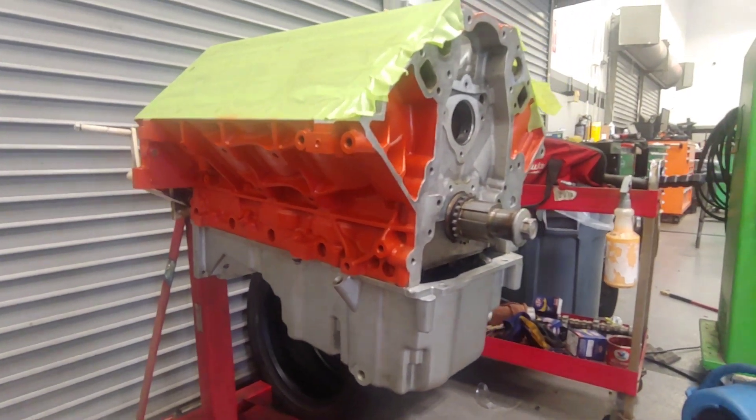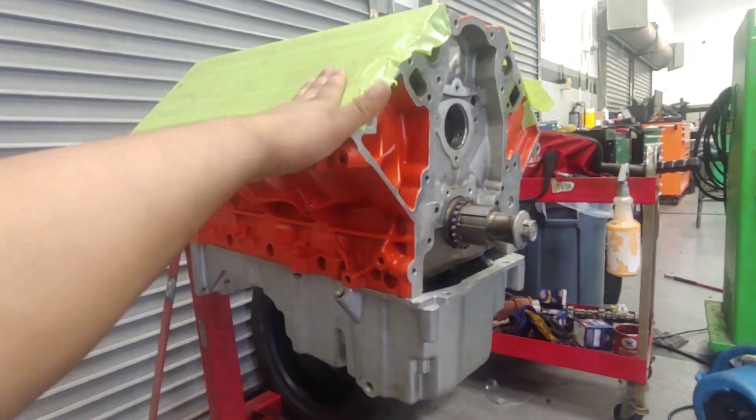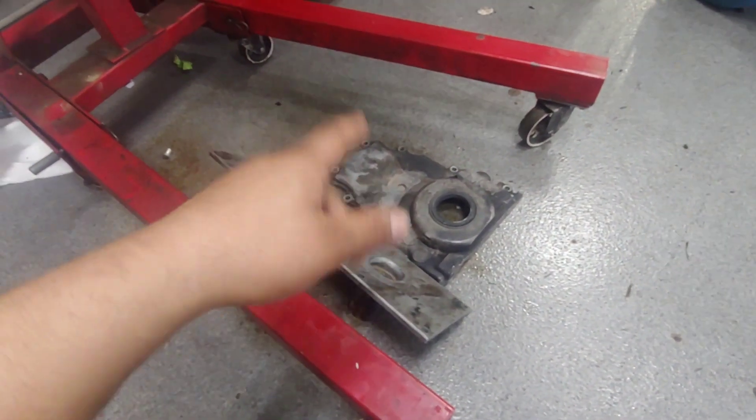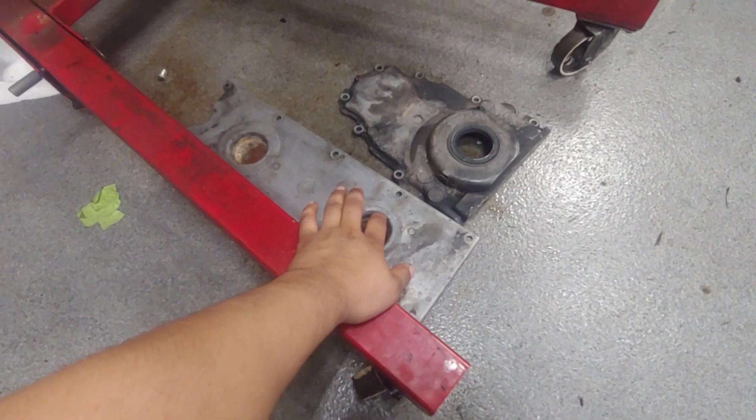I did a Chevy orange paint job. The pan is basically on there just to keep debris out, and I taped off the top for the same reason. But today I've got some stuff to clean up. I need to clean up the timing cover and the valley cover, or the valley plate.